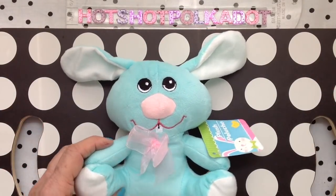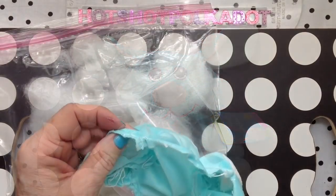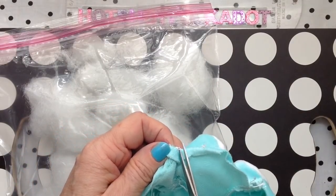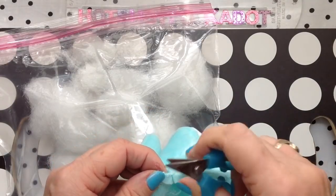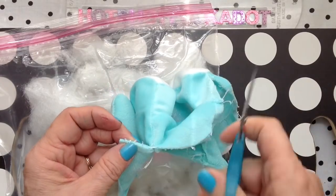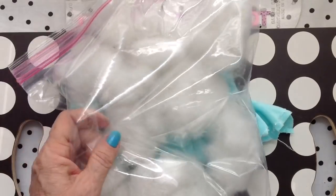This project involves the decapitation of this little bunny. I am so sorry, little bunny. I just couldn't do it on camera. It is really easy to deconstruct. I just clipped with my scissors, or you could use a seam ripper, and it comes apart quite easily. Save everything, especially the stuffing.